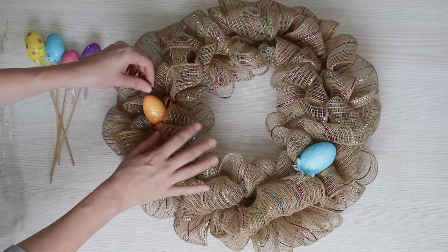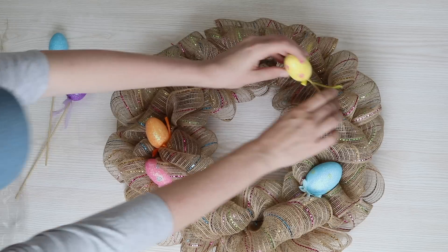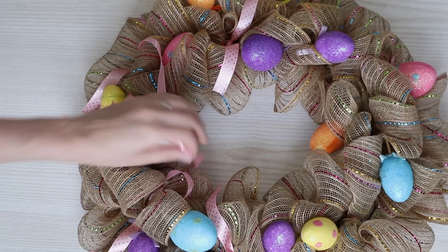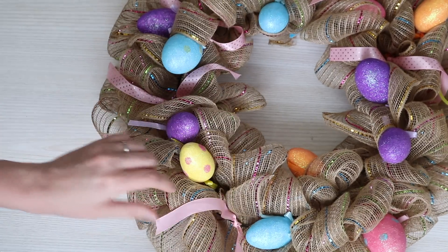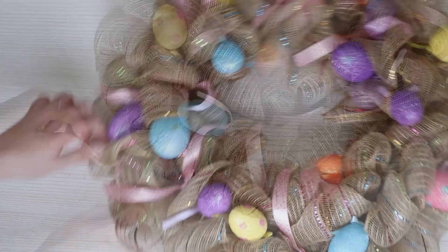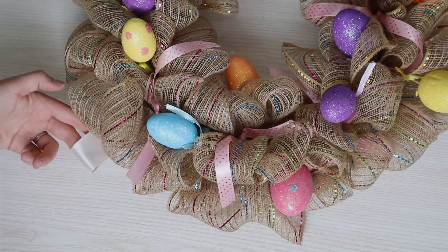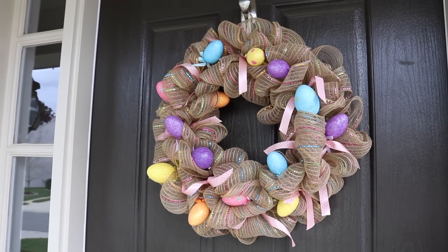Then I went through and added my embellishments. I found it really helped to cut off a little bit of the stem before I stuck it inside. You could glue these down for security, but I'm too lazy for that. Then I just cut off some ribbon and attached it in random places to give it a little extra flair. Finally I took some pretty satin ribbon and tied it onto the top of the wreath form for a hanger. Attach to your wall or door and you're done. This is definitely one of my faves.